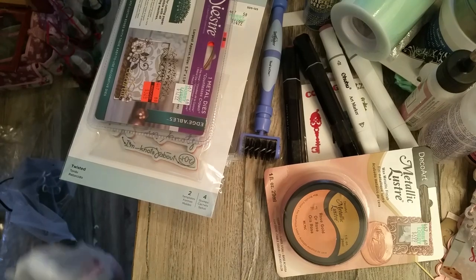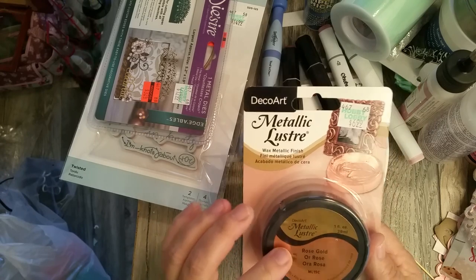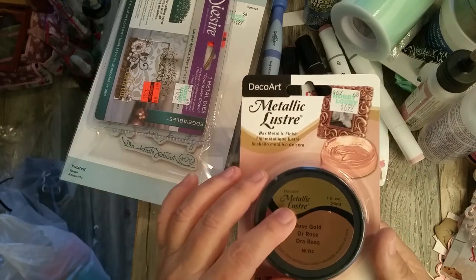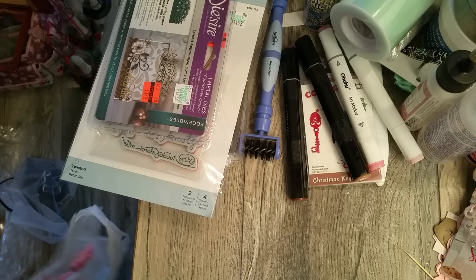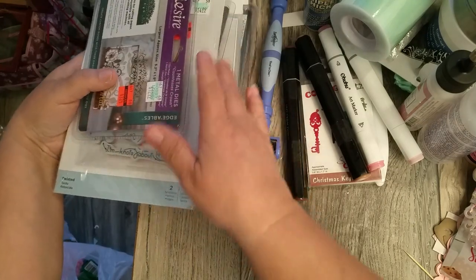That trim wasn't on sale — it's regularly $3.99. I also picked up this metallic wax finish by DecoArt in rose gold. It's regularly $6.99 and it wasn't on sale either.